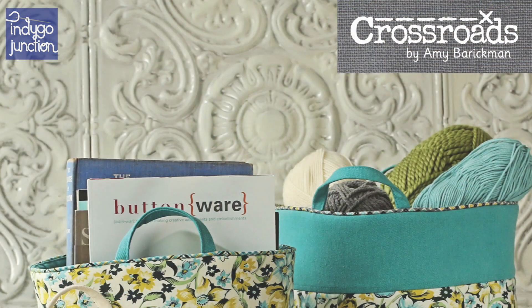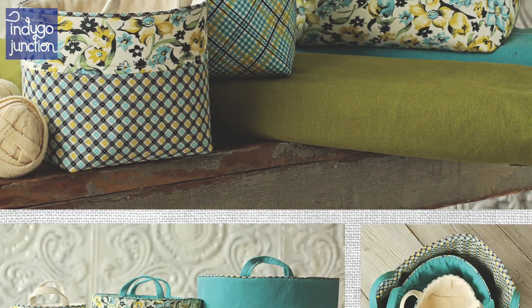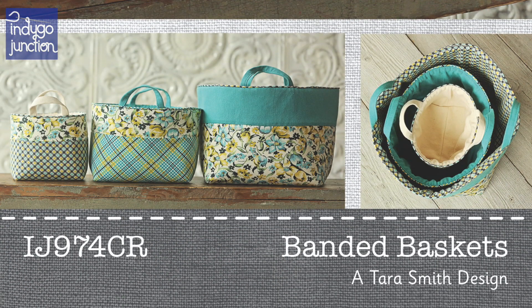Welcome to Indigo Junction's pattern review series. My name is Amy and Betsy's helping me out today. We're going to talk about the banded baskets pattern — the overall design, the construction, some different fabrics we like, and then we'll wrap up with some different ways you can add a little creative edge to your own banded basket. So let's get started.